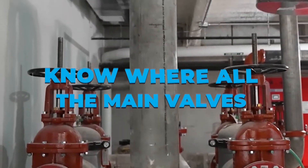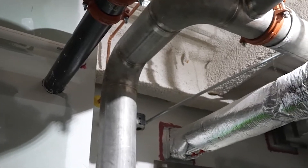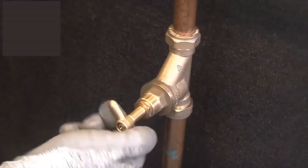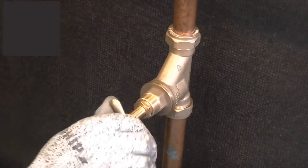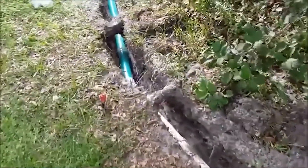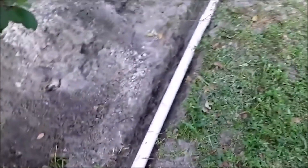Know where all the main valves are located. Know where the major valves are before moving into a new home. In the event of an emergency such as a burst pipe, this will assist in turning off the water supply. Also be aware of the location of the main drain line. Learn more about the sewer line's access points in case you need to undertake routine cleanouts. Individual valves may not be available in some condos and apartments.